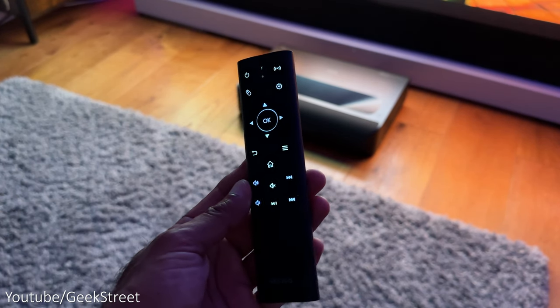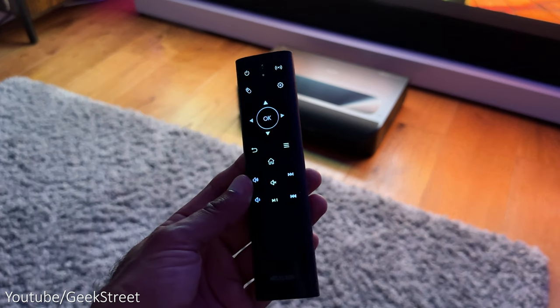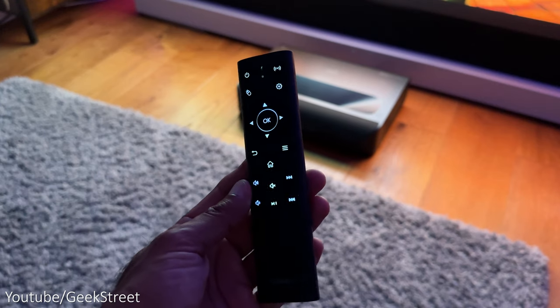The remote has a simplistic design and a good feel to it, with all the basic controls you need to hand. The best thing about it is that it's backlit — it lights up with a slight movement, making it perfect in a dark room.